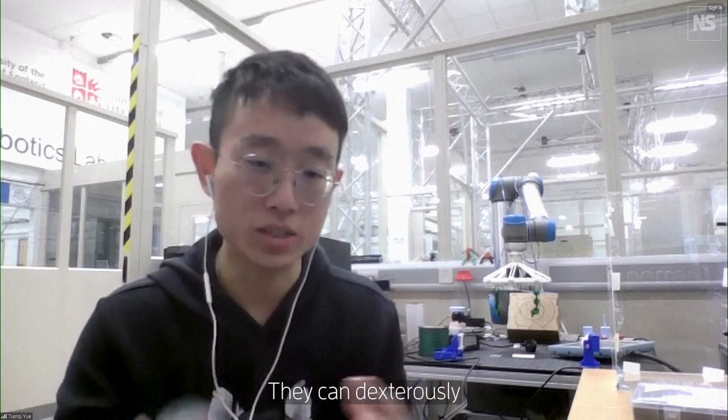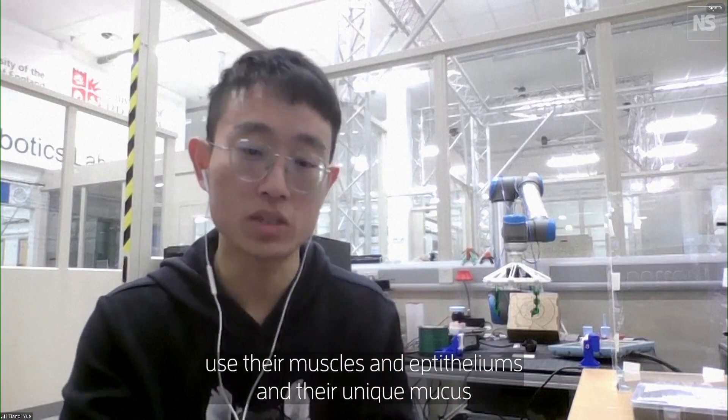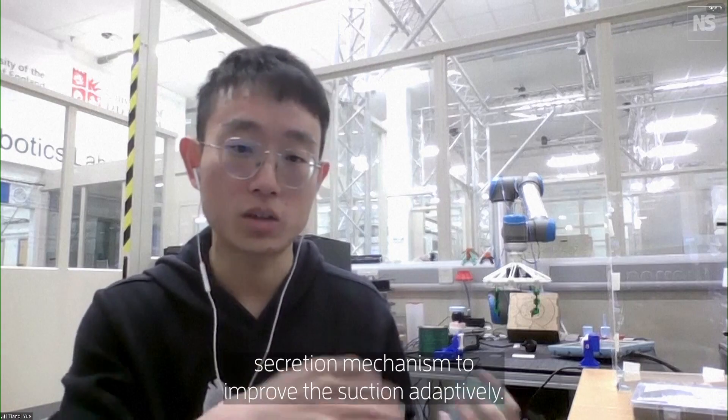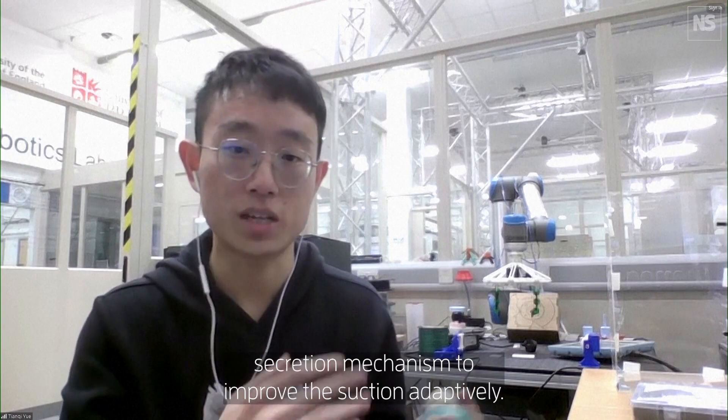They can use their muscles and epitheliums and their unique mucus secretion mechanism to improve the suction adaptability.